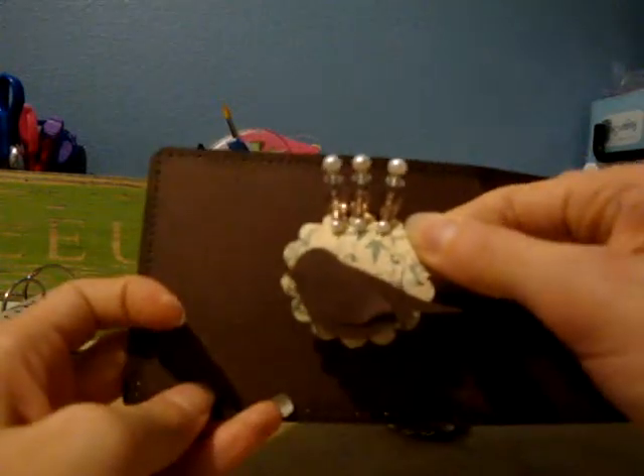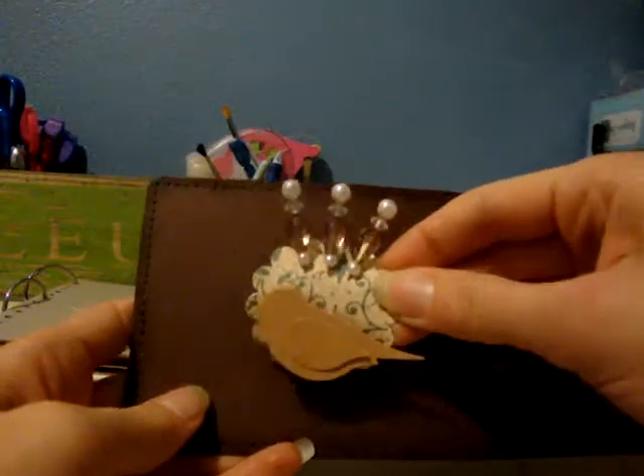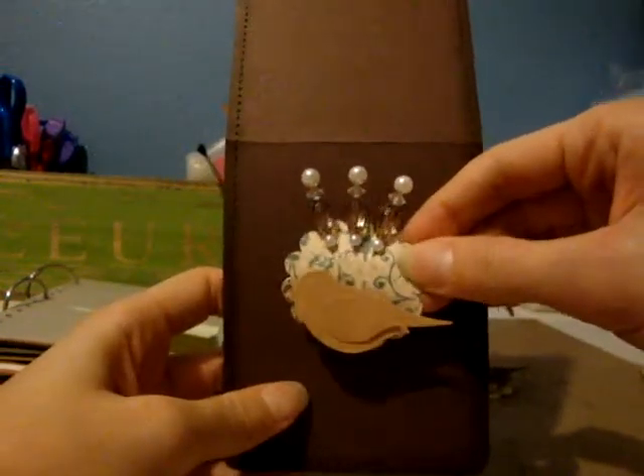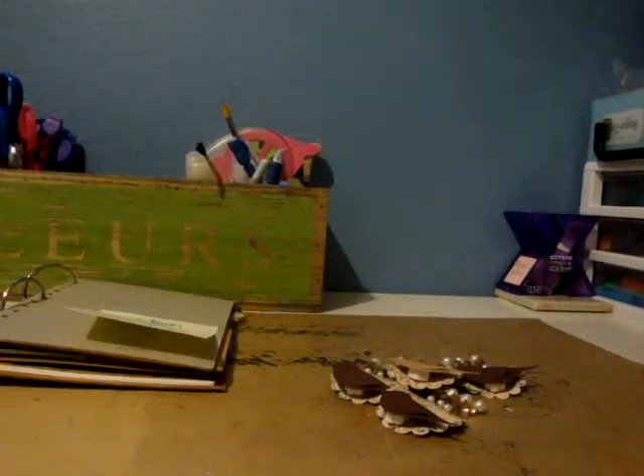So there are my stick pens — I had to do one in a different color so maybe that will be easier for you guys to see. So that's some of the swaps I'm doing over at Your Paper Pantry. Thanks for watching.